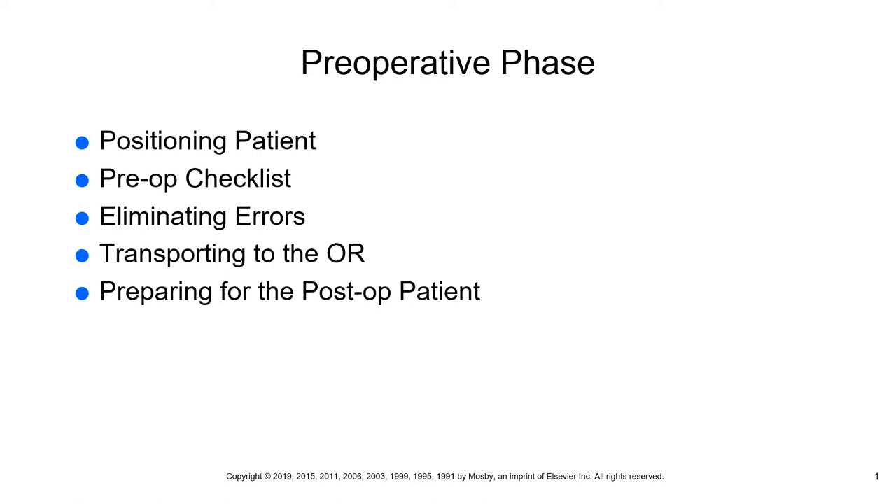As far as your quiz, it will end right there and will not include eliminating errors or anything beyond that. The information you will be responsible for stops after the pre-op checklist. Everything we've talked about up to this point will be fair game for your quiz. Moving on now to items that will not be on your quiz.